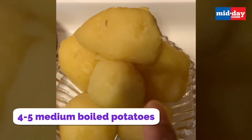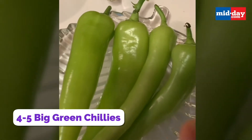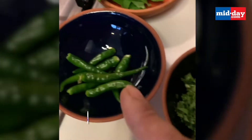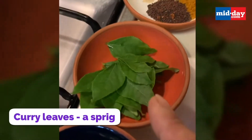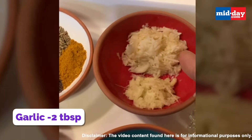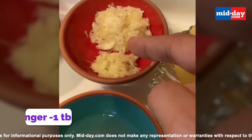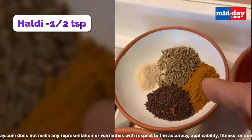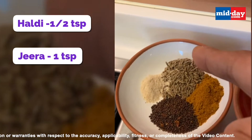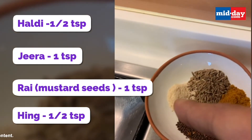We need a few boiled potatoes, a few large green chillies for the bhajiyas, chopped coriander, a few green chillies, garlic leaves, lemon juice. We need 2 tbsp of garlic and 1 tbsp of ginger, minced. We also need half a tsp of haldi, 1 tsp of jeera, 1 tsp of rai (mustard seeds), and a pinch of hing.